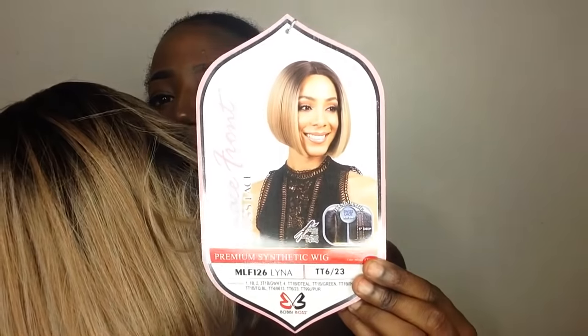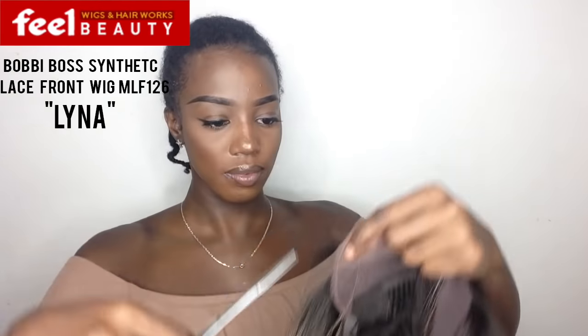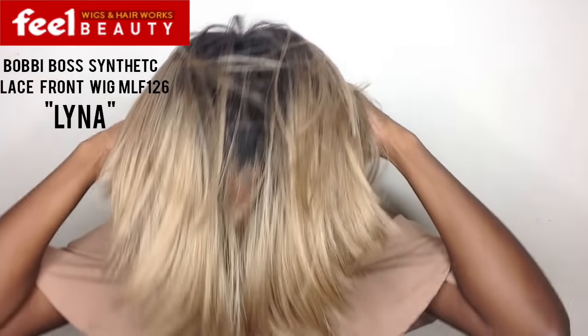So I'm super excited. Today I'm going to be slaying this Lina wig — and this is a synthetic wig, you guys. This is really out of my comfort zone, so this is really an exciting video for me, and I happened to end up loving this wig. Anyways, all specs and details of where I purchased this wig from, what color I got it in, and all that good stuff will be down below.